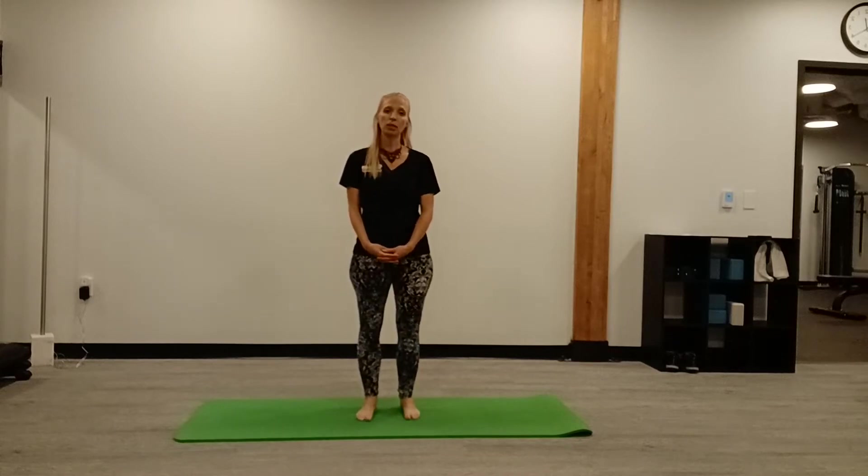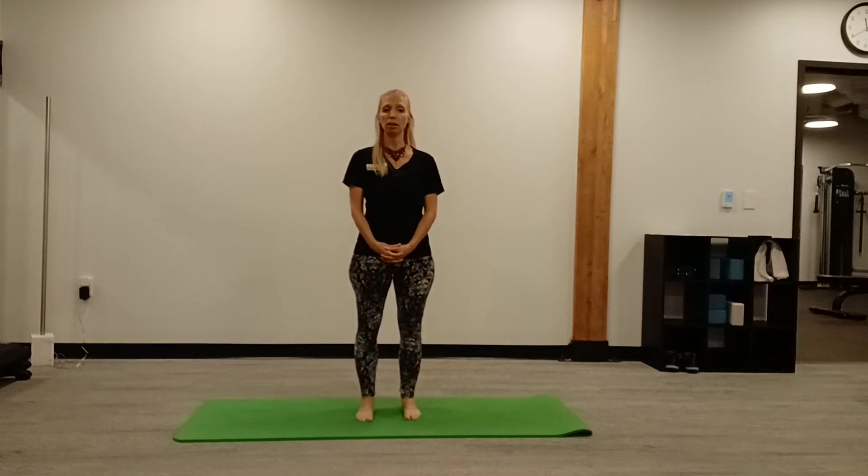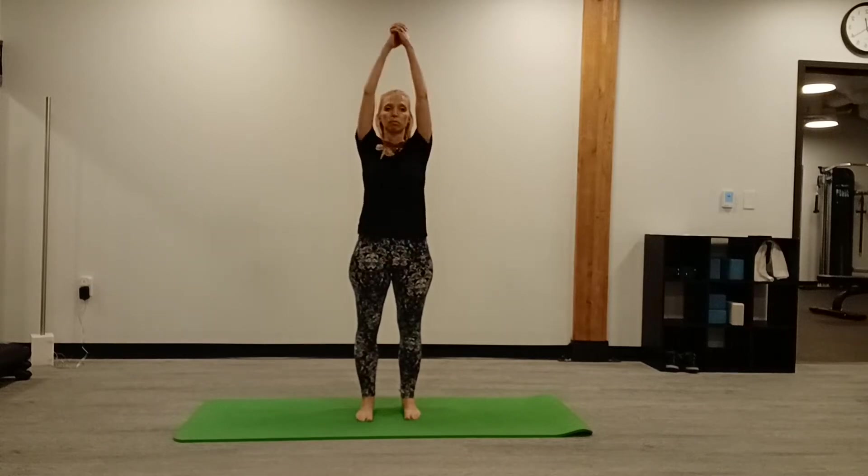We're going to start in a parallel position with three deep breaths to get grounded. Fingers interlaced, nice inhale through the nose and a slow exhale through the mouth.